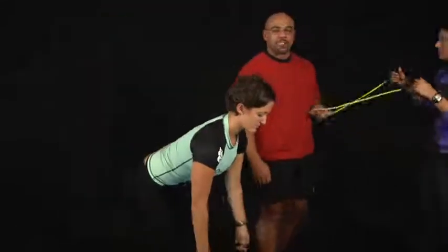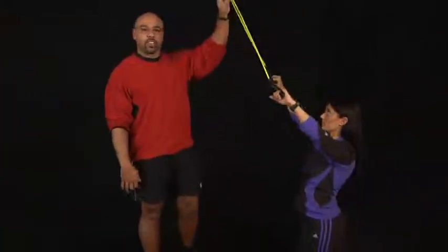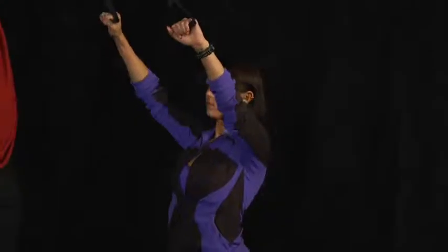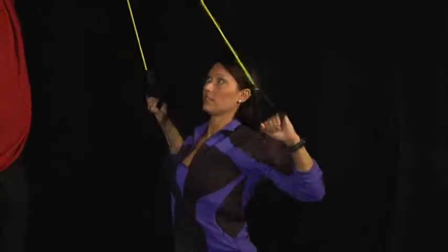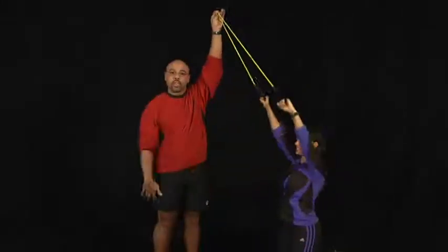Now another thing you can do is a lat pulldown. What you're going to do is put this up over your door jam, and the elbows are going to come down to your sides, so you're still working those muscles right in your back.